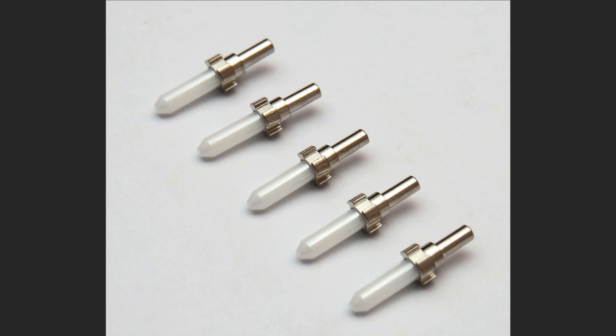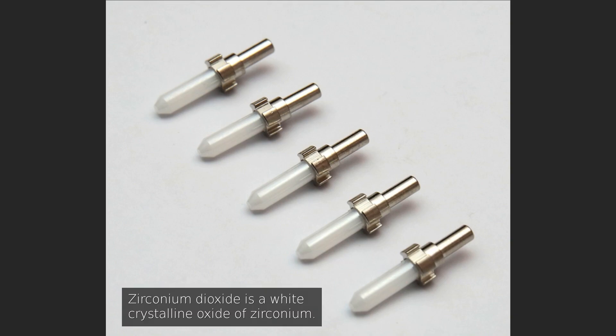In the field of fiber optics, ceramic ferrules are used to hold and align fibers. They are usually made of zirconium dioxide, a very hard ceramic material. In the center they have a precision hole of 125 microns where the bare glass fiber is glued in place.